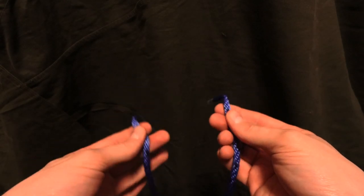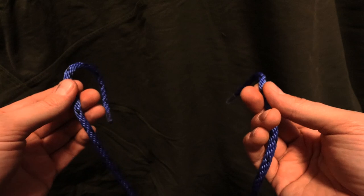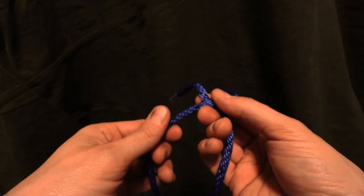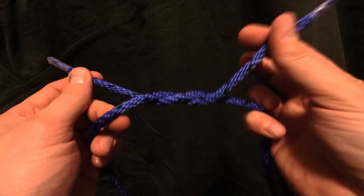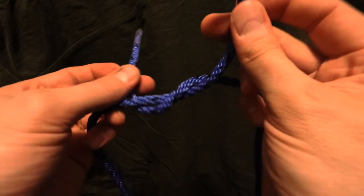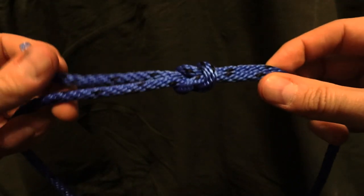The square knot, used to attach two pieces of rope together. You're going to take the right one and go under and go around, creating this. Then you're going to take the right one again and go over the left one. You should arrive at this.